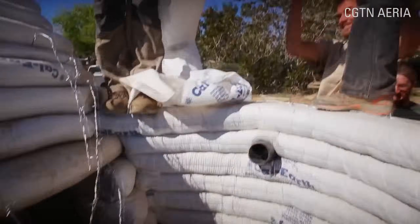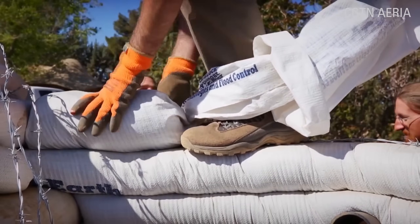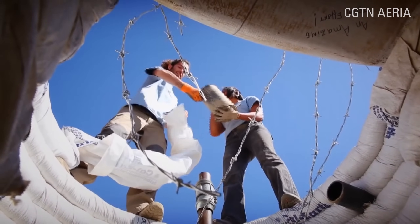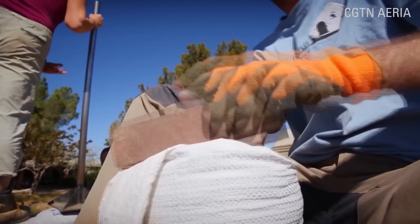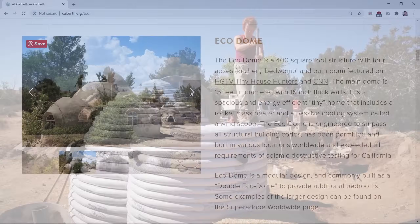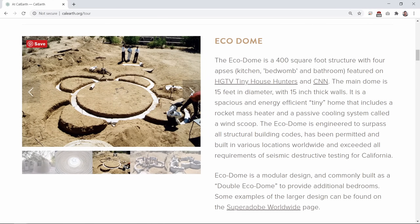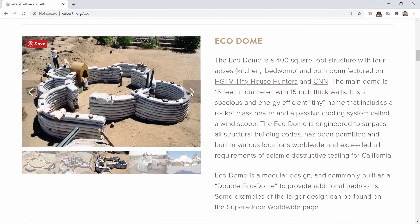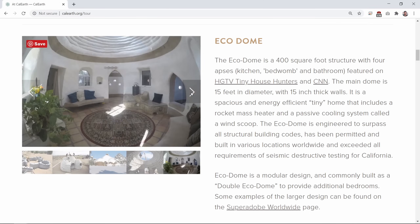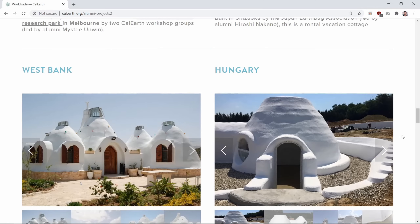Eventually, Khalili developed and patented the Super Adobe building system, which uses mile-long fabric tubes that can be pumped full of soil and laid in coils to create a structure. He envisioned these structures providing temporary housing in case of natural emergencies or for low-cost housing. His most popular design is the Eco Dome — a 400-square-foot structure featured on HGTV. The main dome is 15 feet in diameter with 15-inch thick walls. The dome has passed all structural building codes and has been permitted and built in various locations around the world, including Oman, Venezuela, Australia, Japan, and Colombia, among others.